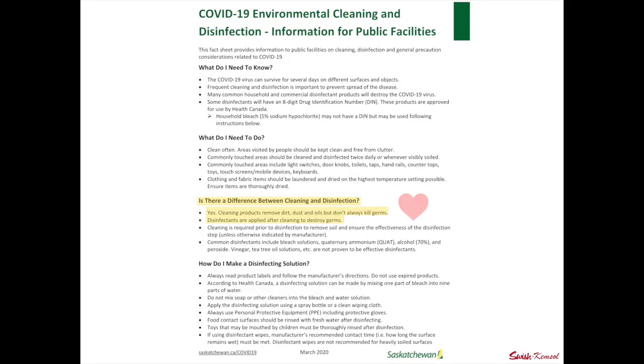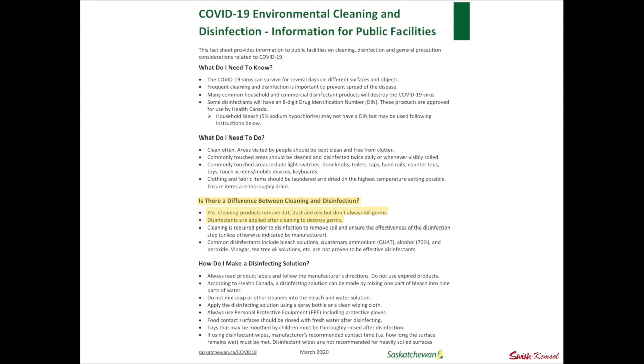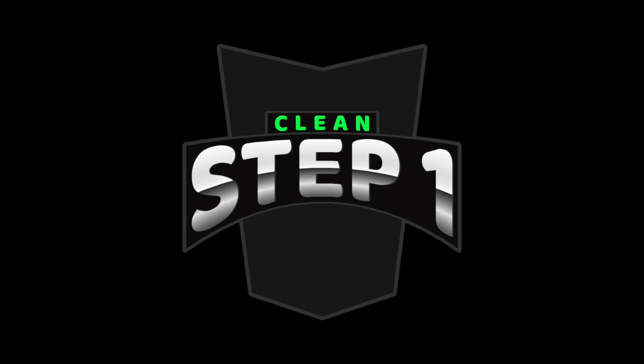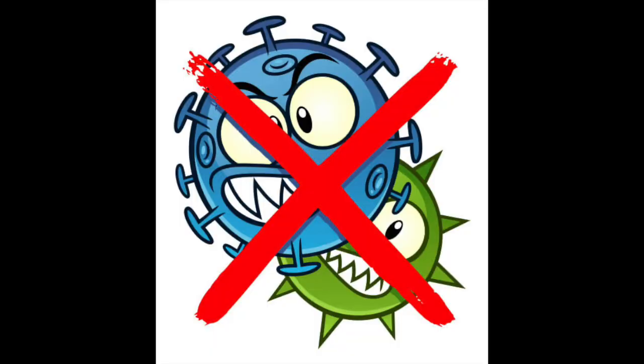I really like how they put this together — is there a difference between cleaning and disinfecting? Most people use cleaning, disinfecting, and sanitizing interchangeably as if they mean the same thing. They are not — they are different. Cleaning refers to the act of removing dirt, or what we call gross soil — any visible dirt you can see with your eyeballs. Disinfectants get applied to the surface after you've cleaned it — it's a two-step process. Disinfectants actually destroy or kill the germs and bacteria that remain on the surface after cleaning.